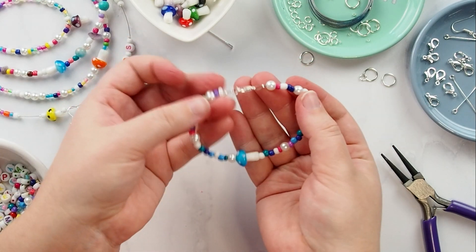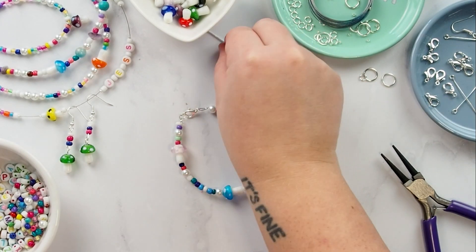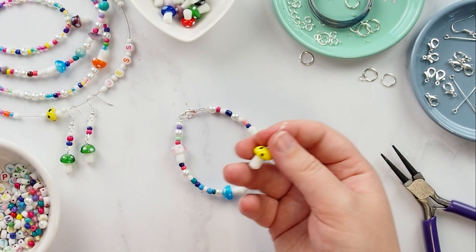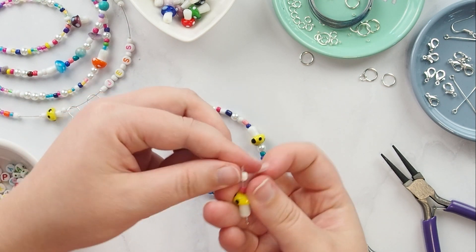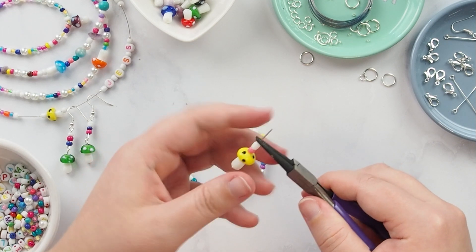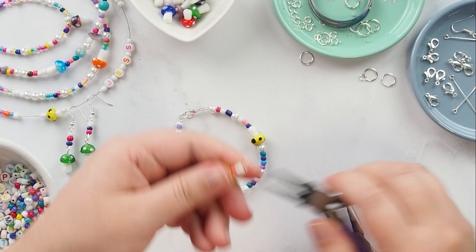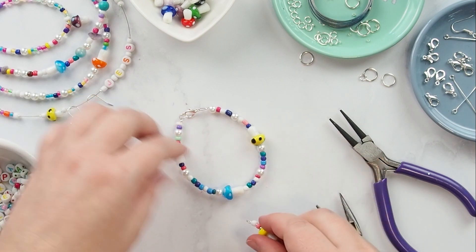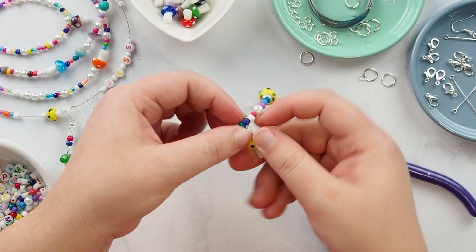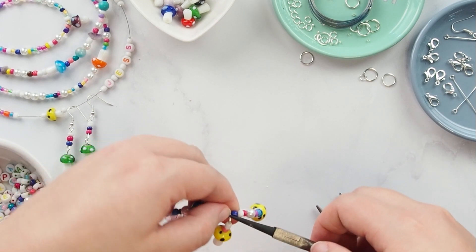Your bracelet's closure is now complete. You can add extra sparkle to your bracelet or necklace by adding a pendant. Thread some beads onto a head pin, leaving approximately one centimetre of wire to create an eye at the top. Use round nose pliers to bend back the pin 45 degrees and then roll the wire back over itself to create a loop. Leaving the loop slightly open, connect it to the wire, then use your pliers to finish off the loop, ensuring it's fully closed and secure.